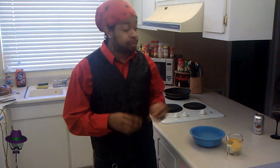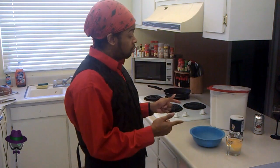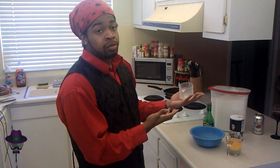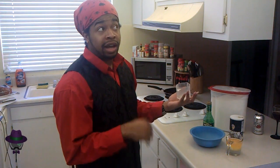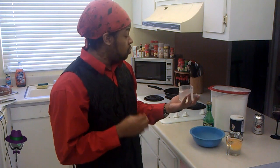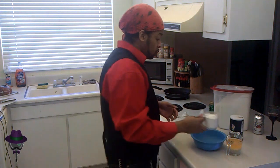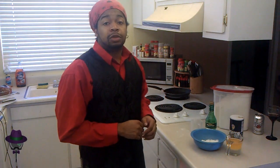Now we're going to need a bowl. Bowl. Flour. Salt. Vinegar. Measuring cup for the flour — plastic measuring cup. We need a cup of flour in it. One cup of flour, one teaspoon of salt.